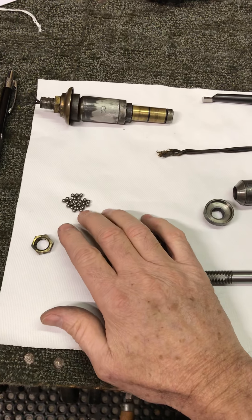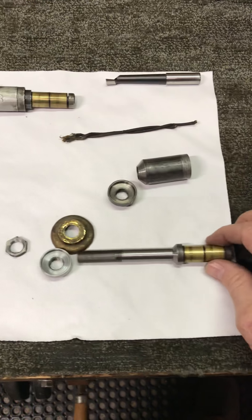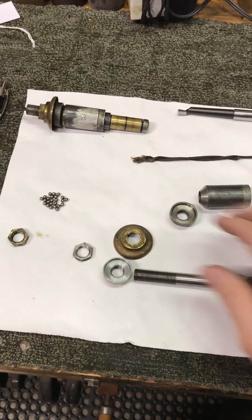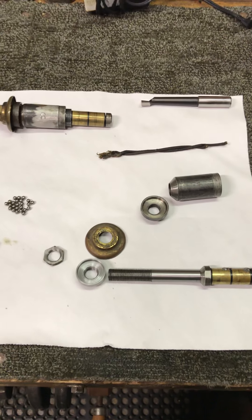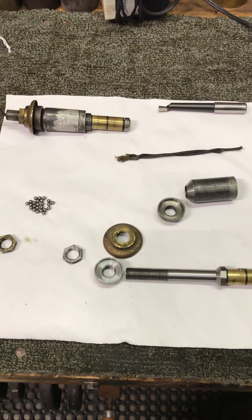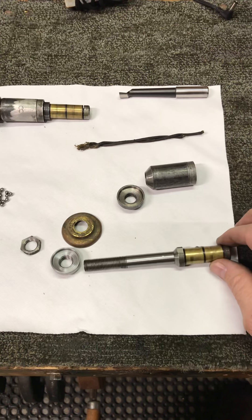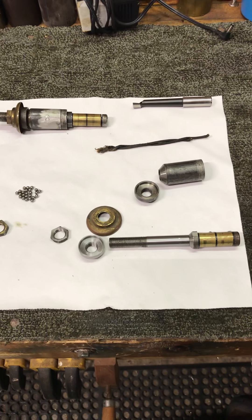We're going to put new ball bearings in there since these have flat spots, and we'll get it all put back together. I just wanted some of you to see what the inside of one of these lollipop fans looks like. That's all for now — stay tuned, I'm going to do a part two after we get it all back together. Please subscribe!